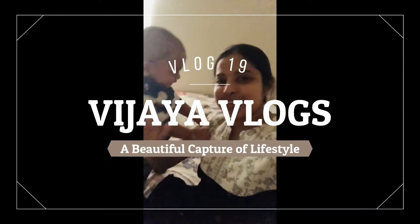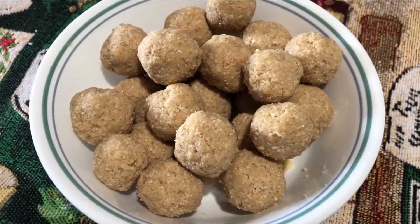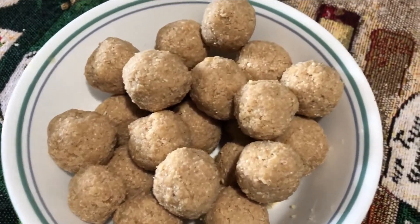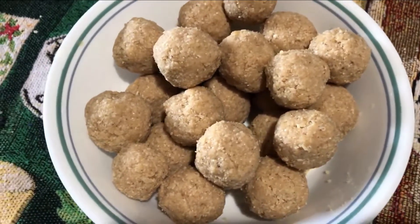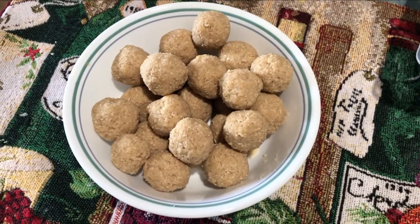Hi guys! Welcome to my channel! I am going to show you all the way through this video. This is a very healthy recipe. This recipe is a lot of delicious food.